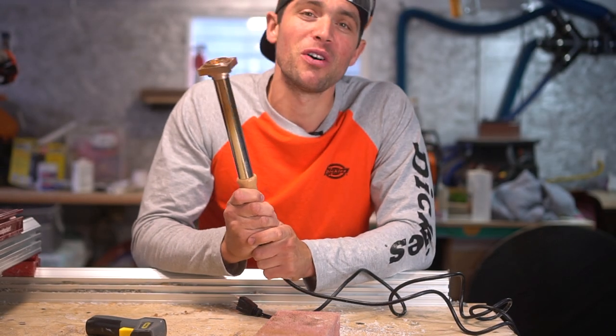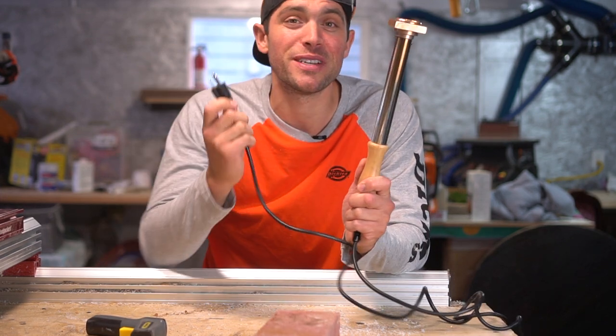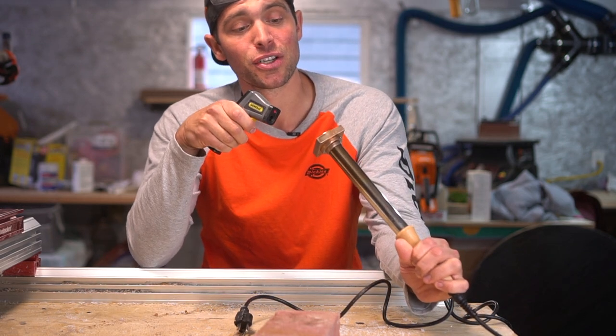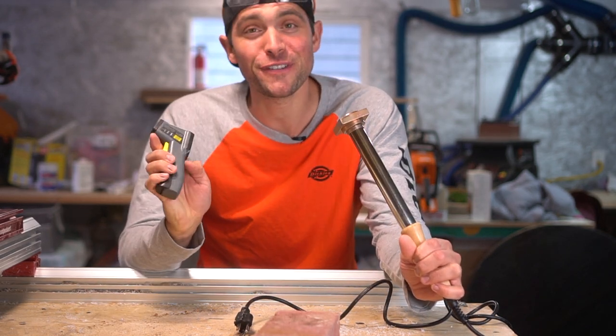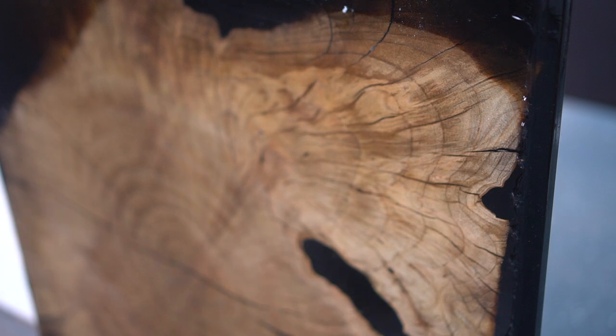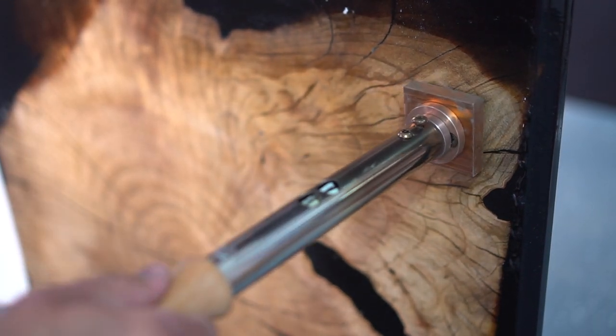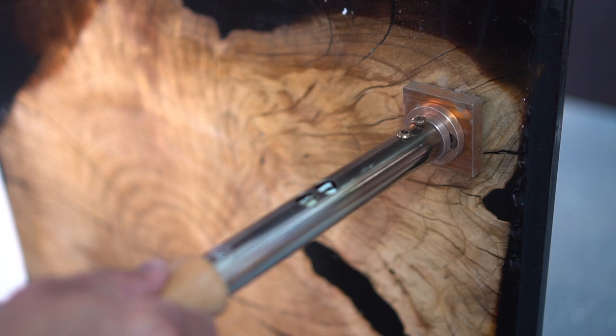A fun part of all my working pieces is that I like to brand them with a BYRT emblem. This brand is from Gearheart Industries - a perfect high quality brand that you just plug in and you're ready to go, cooking at 250 degrees. I would highly suggest branding prior to applying finish, but in this case I did forget. You gotta brand it still though, right?